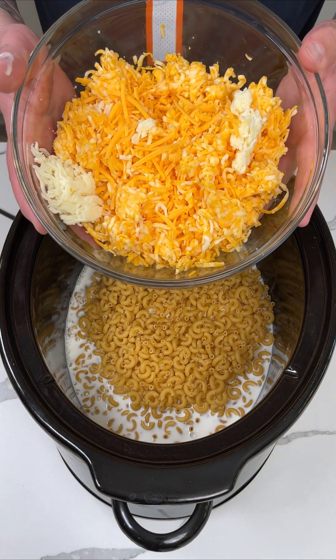Our macaroni and cheese is all done. Now you're going to give everything a very good mix. This smells so good — so glad I put the garlic in there. Look how good this looks. It's nice and mixed up. I'll take this on my plate. I love macaroni and cheese so much. How good that looks.